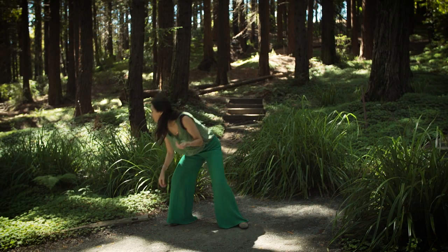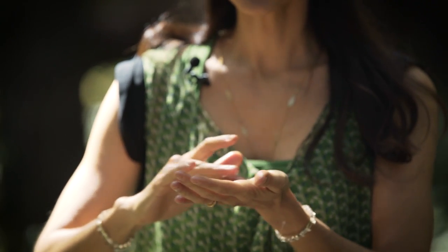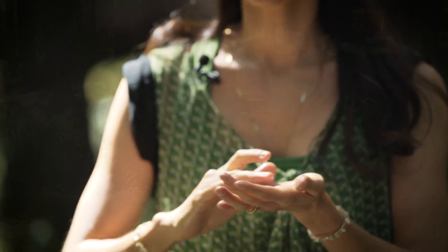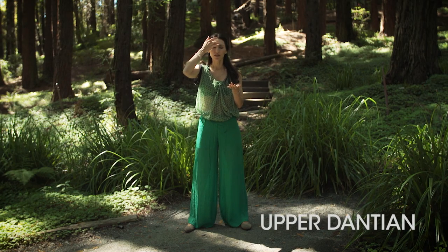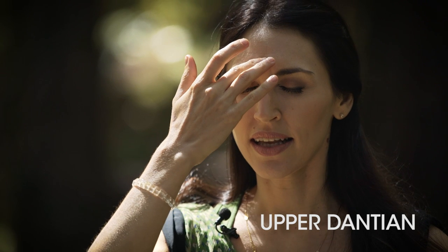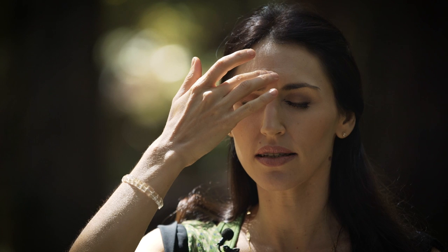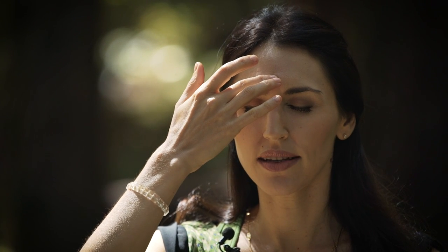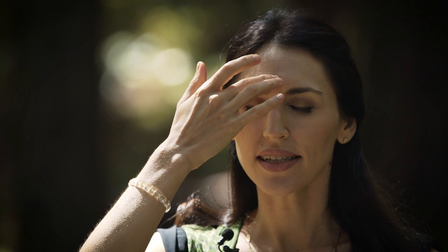Set the bottle down. Use your middle finger. The first place is the upper dan tien — right at the third eye on the forehead. Put your middle finger there and anoint your forehead. Hold your finger there lightly just to bring your attention and awareness into this part of your body. Breathe. Breathe in the aroma. Connect to your third eye center.